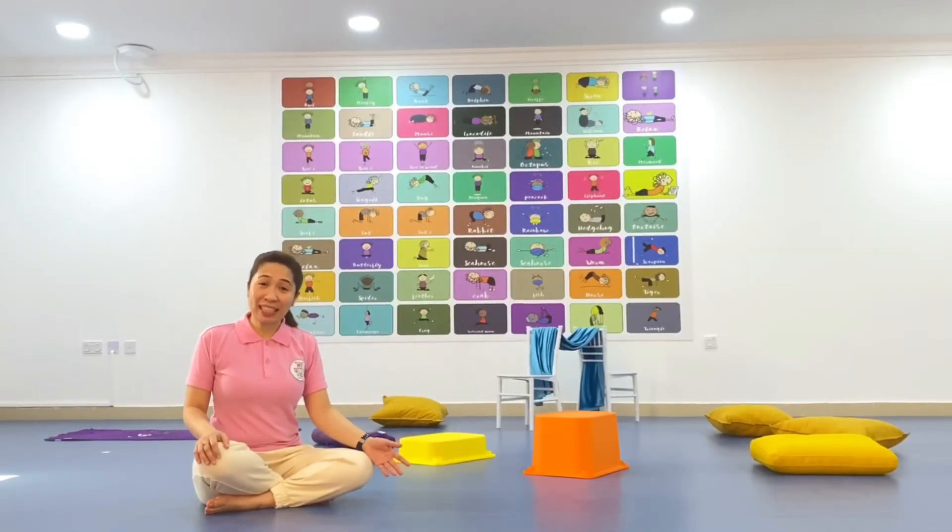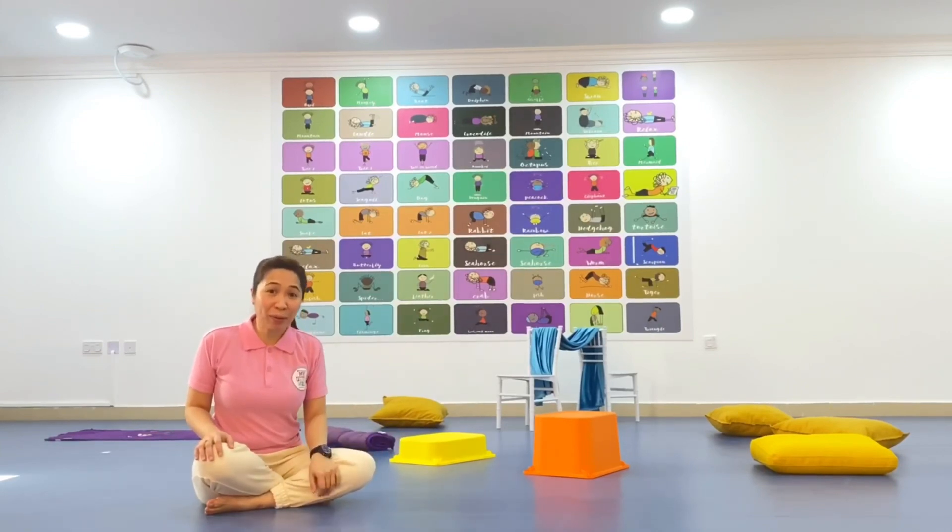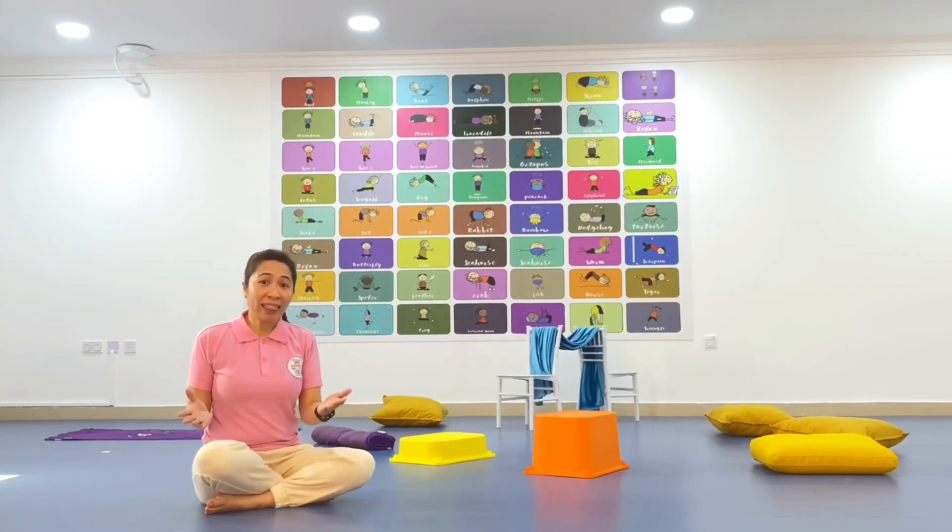Good morning! Our podcast's activity today involves an obstacle course. You can make your own obstacle course at home with the materials or tools that you can find around the house. For example,